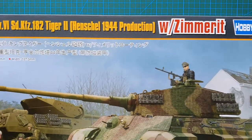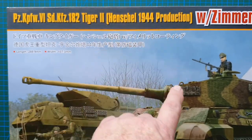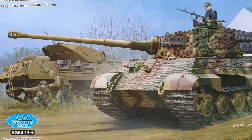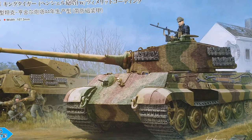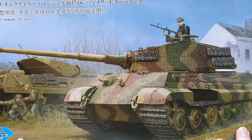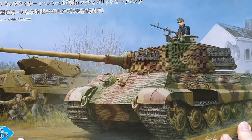So here we have it — the Hobby Boss Tiger II, 1944 production with the Henschel turret, with Zimmerit, in 1/35th scale. This will be quite an impressive kit to put together. There's a lot to it — a lot of sprues and a lot of small parts — but if you take your time, have patience, dry fit, and read the instructions, there's no reason why this couldn't come out to be quite an awesome kit.